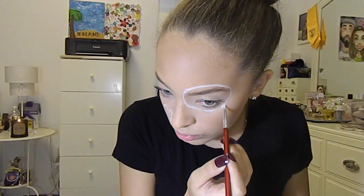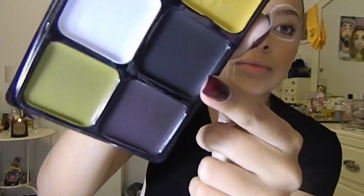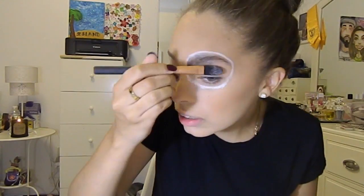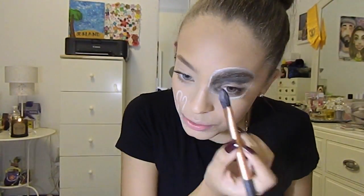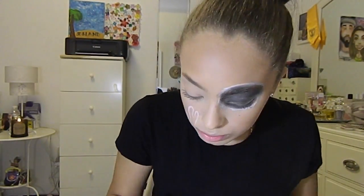I decided to do one eye on my left side, so I just used white and then filled it in with black. All the stuff I got was from Spirit Halloween — honestly the paint was not good at all. I don't know if it was because I already had foundation under it, but next year I'm buying stuff from Amazon, not from there, because the white was really hard and the black was too.